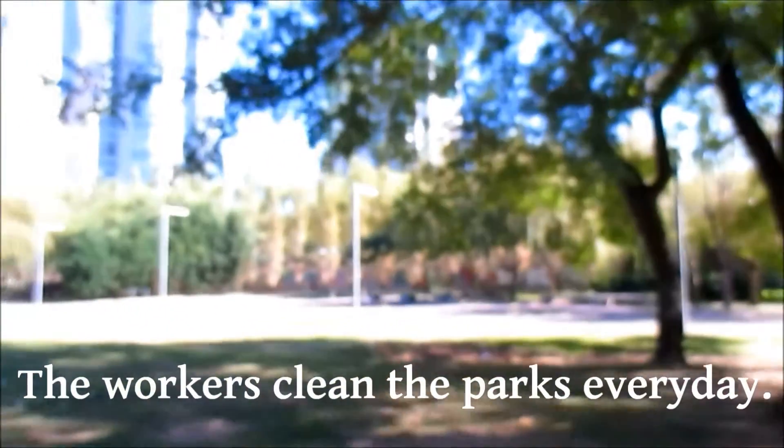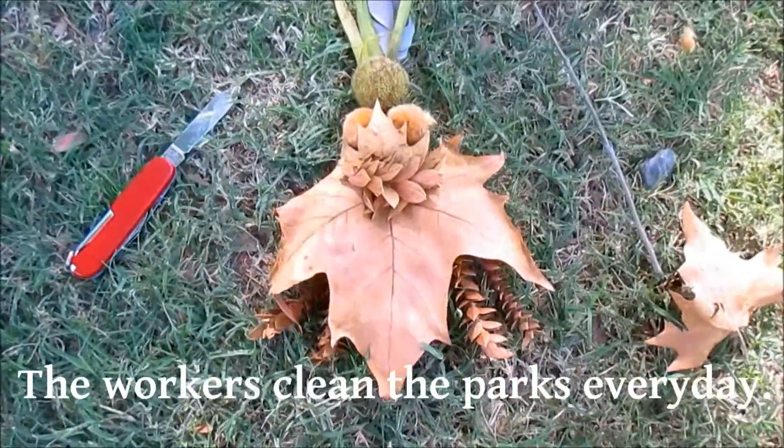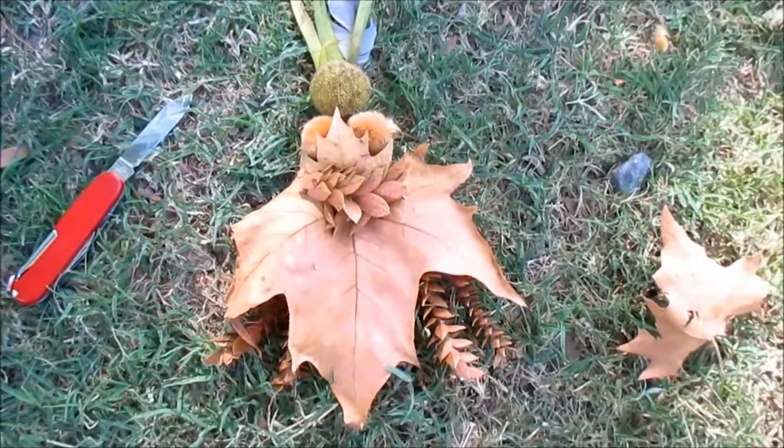Oh my goodness, hear that motor somewhere up there — they'll be down here again. It's really hard to find things to forage, but today I just wanted to make a little fairy something or rather out of scraps we've got.